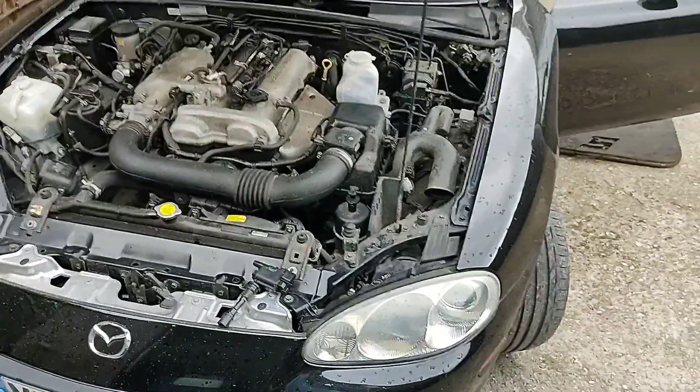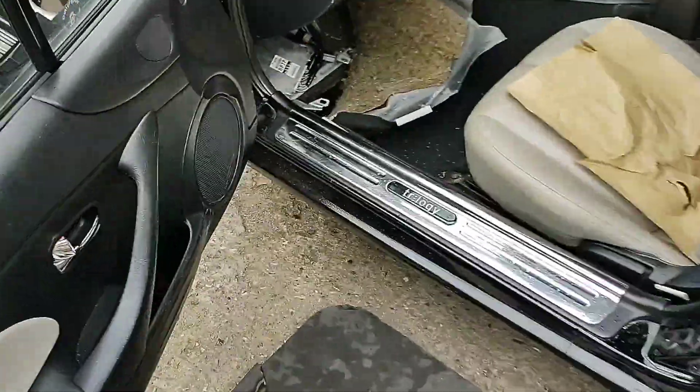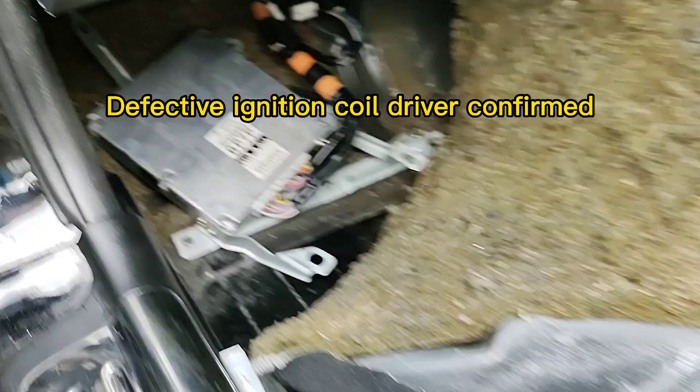Hi, welcome back to Automotive Solutions. The ECU's back for the little Mazda. If you don't know what I'm on about, there's a part one to this video so check that out first. I had an ECU fault, and the ECU's back, just plugged in temporarily.